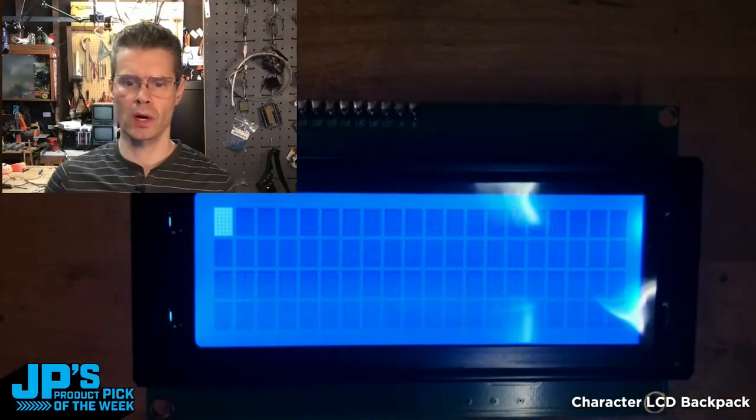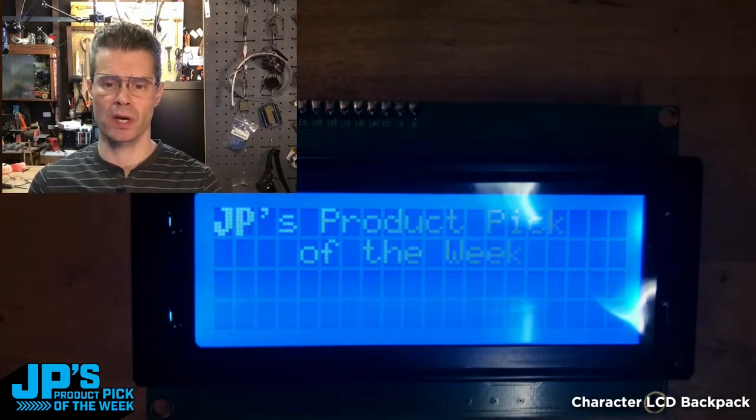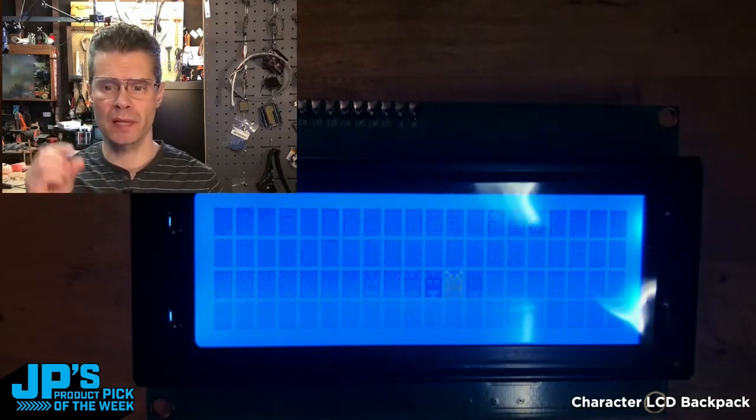Here you can see I've got four lines on this one. I've got some blinking cursor, which is part of the library. Notice the J and P — those are a custom font. So I did a couple of custom letters.